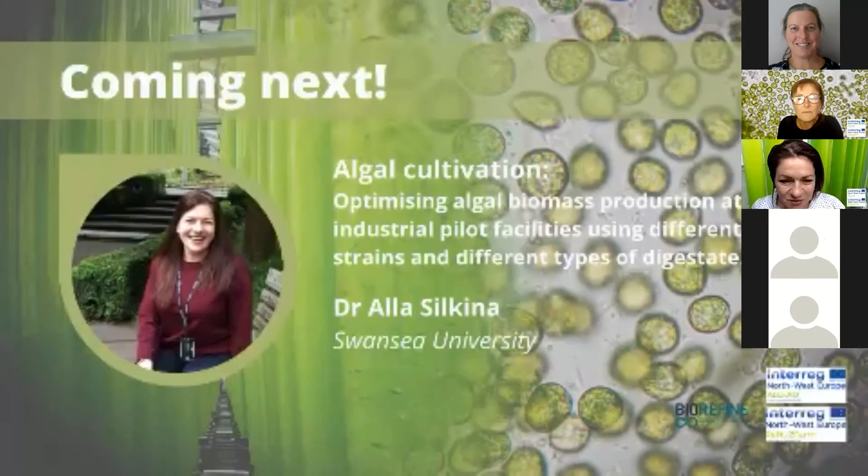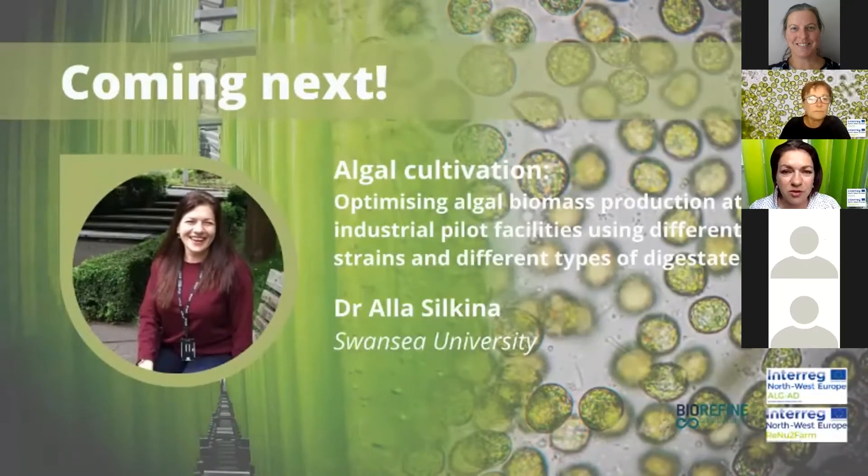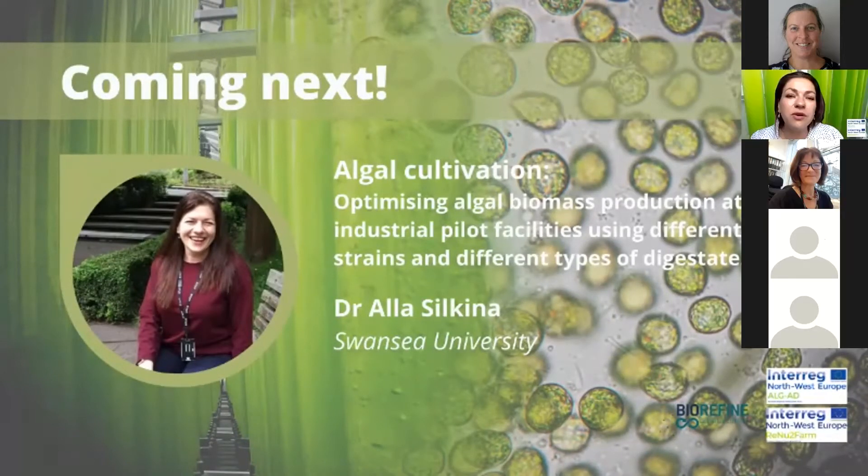Our next speaker is me. I am a senior postdoctoral researcher within the algae biotechnology group at Swansea University. I'm also research officer for the AlgaeAD project and in charge of communication activities within this project. My role for AlgaeAD was as the main point of contact for partners, for the activities of work package one and work package three. My main contribution to work package one was writing the best practice guidelines on optimal nutrient removal and algal uptake, which is what I will be talking about in my presentation.